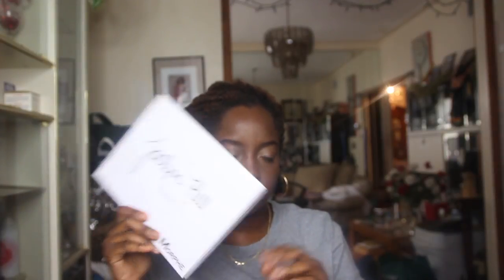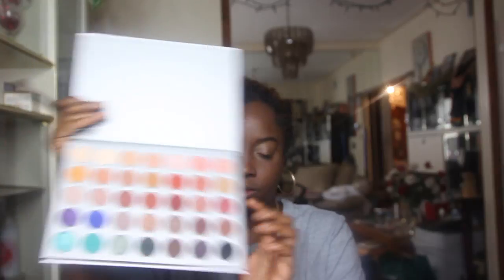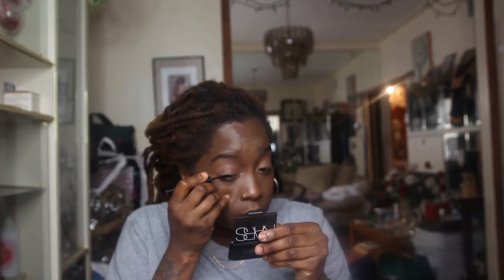Moving right on to the eyes — it's gonna be simple. Using my Jaclyn Hill palette. I know I just did a tutorial with this but I spent my money on it so I'm gonna use it. I'm just gonna take that brown, kind of mauve color and put it all over my eye, and that's basically gonna be my eye look. First I'm gonna start in the center.